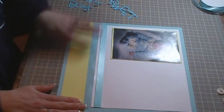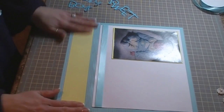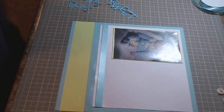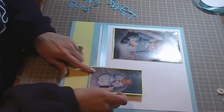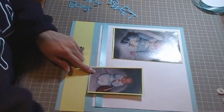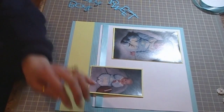I'm just lining it up with the embossed edge, like so. And then I have a picture that's going to go here and a picture that's going to go up here, so I'm going to put the pictures on here.